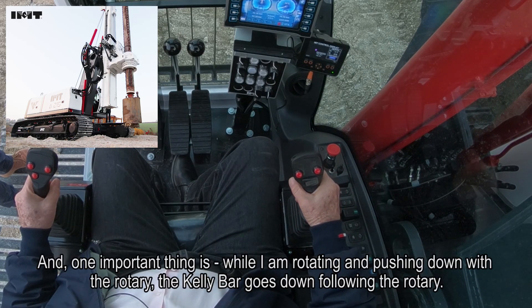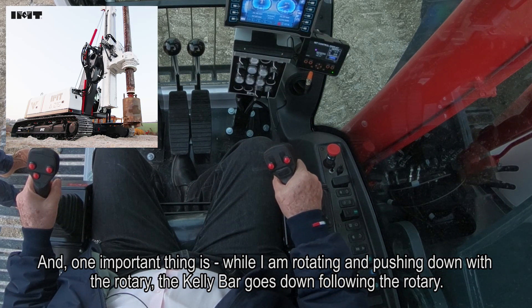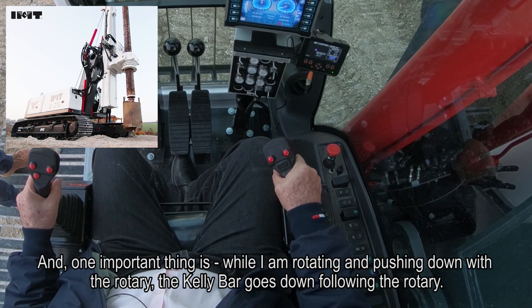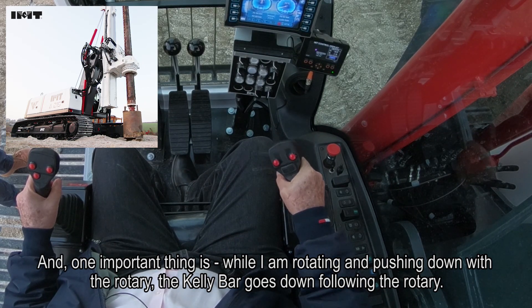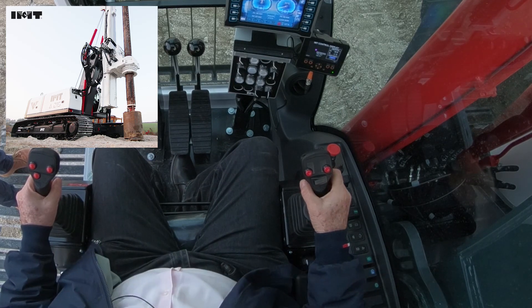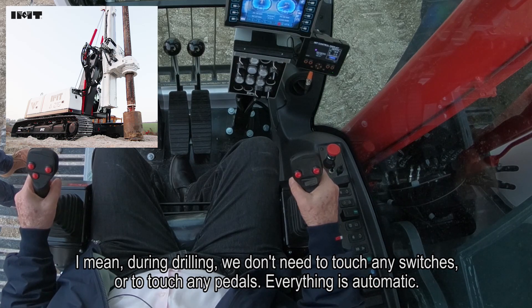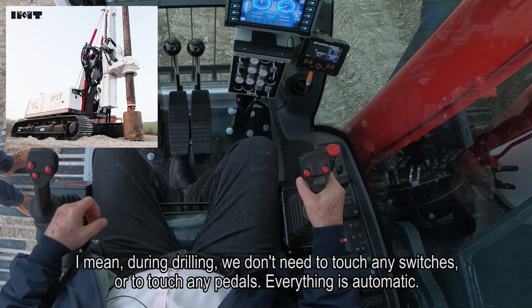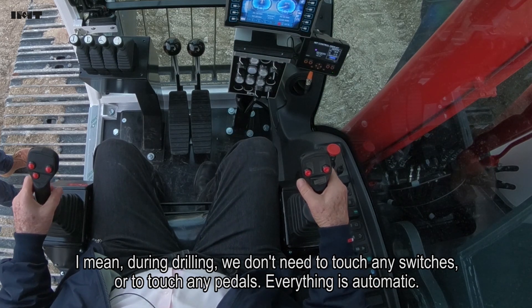One important thing is: while I'm rotating and I push the joystick in front, the calibar goes down following the rotary. We call this system free flow. During drilling, we don't need to push any switches or touch any pedal - it's automatic.